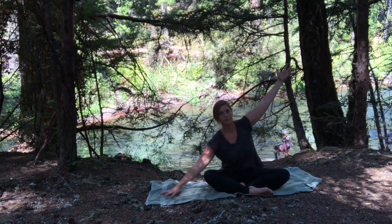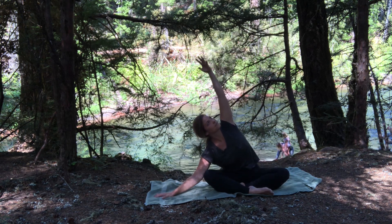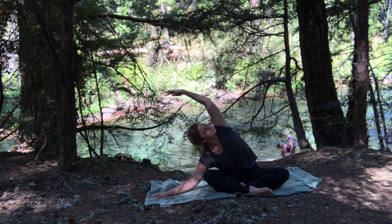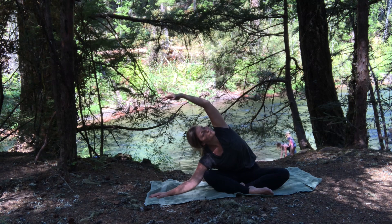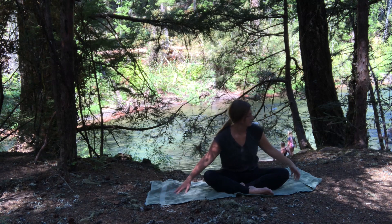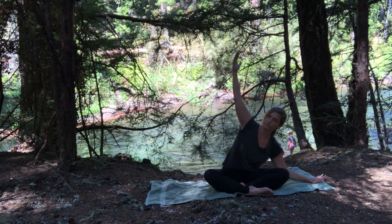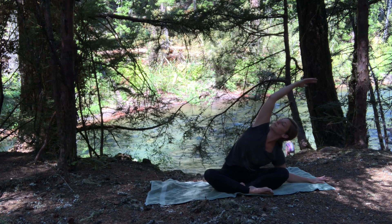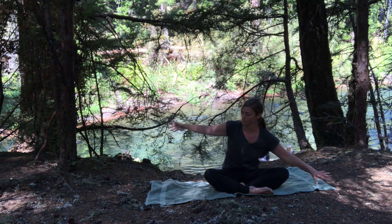Let's take our left hand out to the side, reach the right arm up and over — just a side bend — pinning that opposite hip down to the ground as you reach that right arm up and over. Then switching sides, just working out the morning kinks, letting the body tell us where it's at today. Coming back to center.